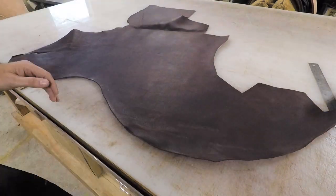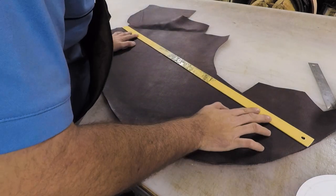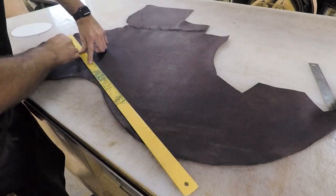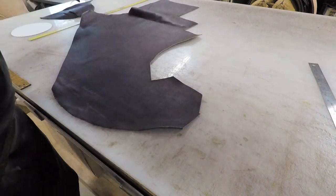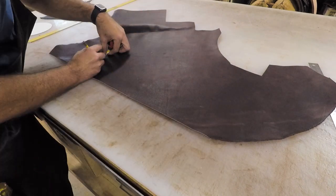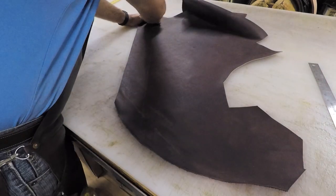So here we've got a piece of 4-6 ounce oil tan chap leather. I really like this stuff — it's just a real dark, heavy pebble grain chap leather. It makes really nice gussets. I'm trying to figure out exactly how long I need to make the gusset. If you get the pattern pack, it'll be the right size — you cut it out to our dimensions and it'll fit right. I'm doing this roughly three and a quarter inches wide, and then it's just extra long so that I know I have plenty as I fit the gusset.